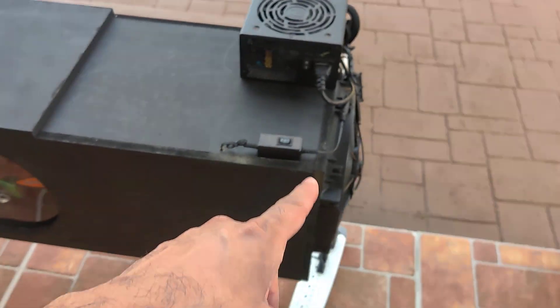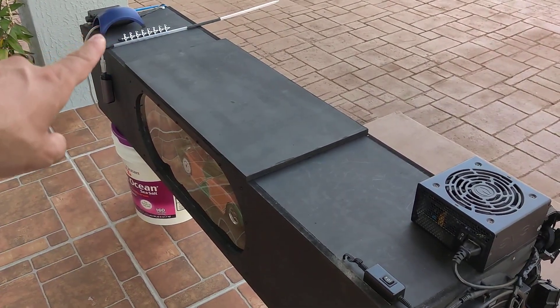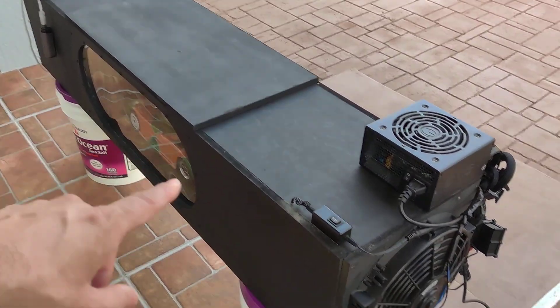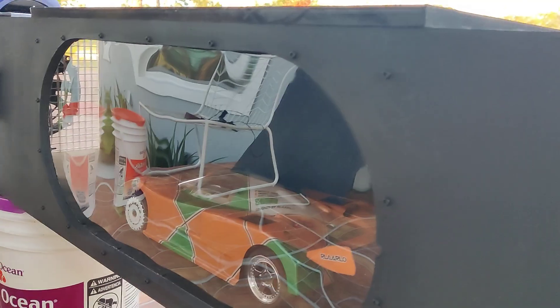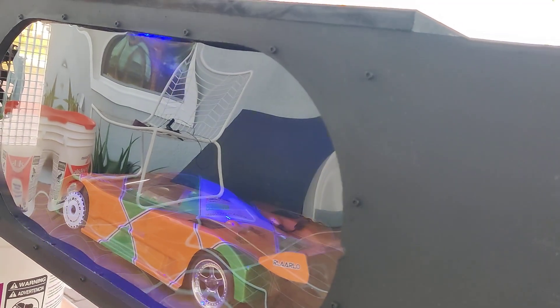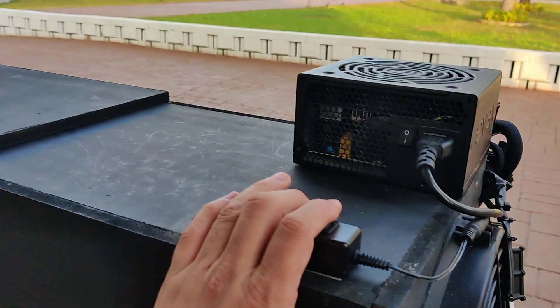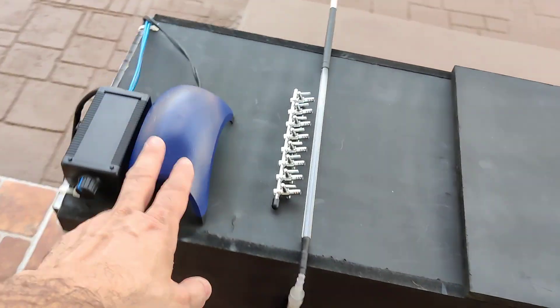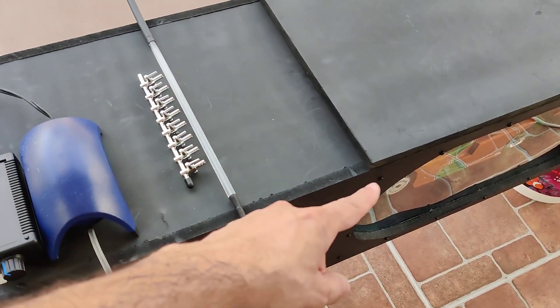I have a power supply here that controls all the fans — front and back — and then the air pump for the smoke and also the lights. I have a little light switch here. That's the white and then that's the blue, so I can control it through here. I also have the air pump so that I can use this vape pen here to get the smoke to go through.